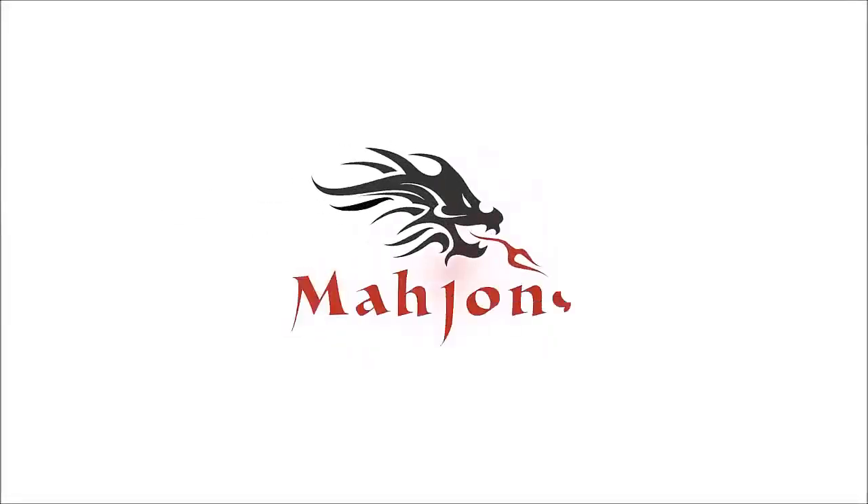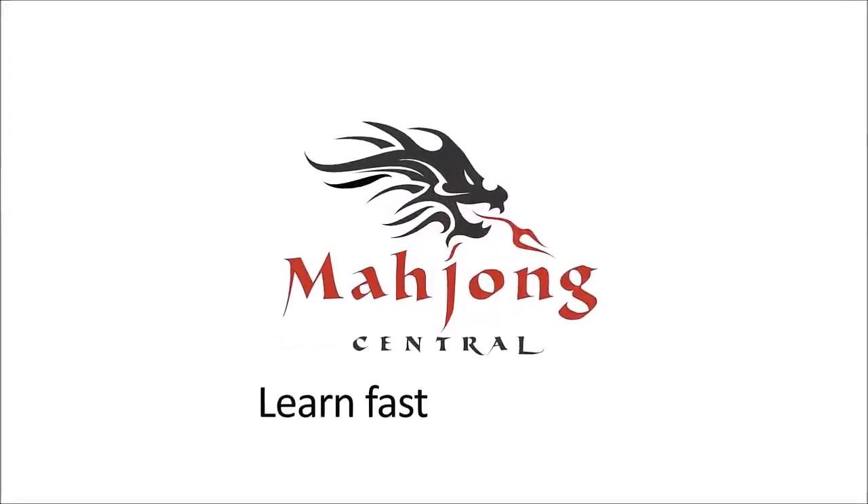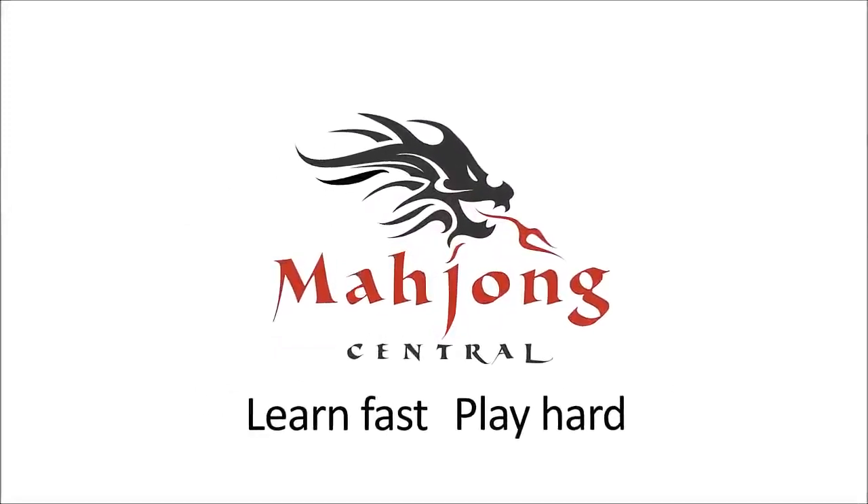I'm going to do an exercise for American Mahjong using the National Mahjong League card. The purpose of this exercise is to practice decision making during the Charleston — that's why I call it Charleston modeling. If you have a set of tiles at home, I hope you give it a try. If you're new to Mahjong or already know how to play and just want to build your skills, consider subscribing to my channel so you won't miss anything.